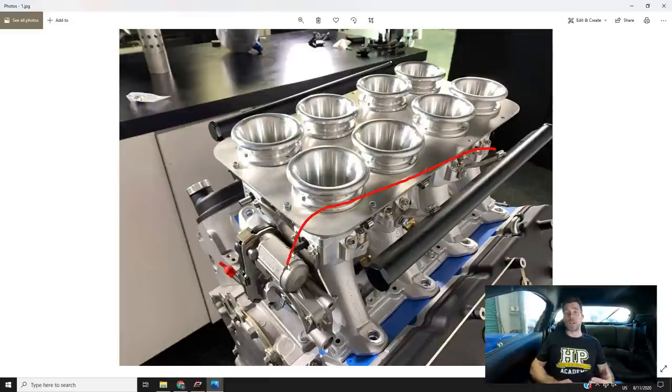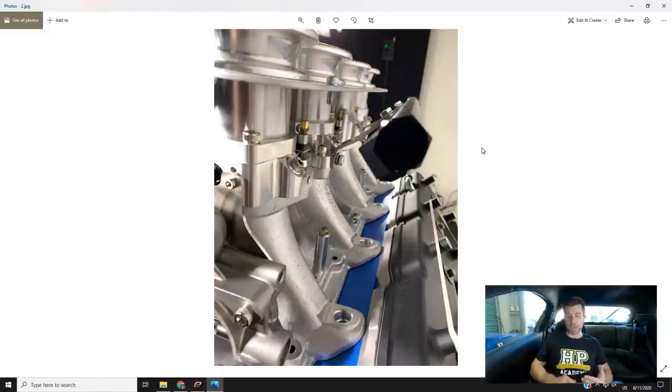These are available for both the cathedral port as well as the rectangle port later model cylinder heads, and it is a drive-by-wire setup, which is nice if you want to keep the drive-by-wire application with some of the later model cars. We've got the factory injector bosses here, and normally as with most modern port fuel injected engines, the injectors are mounted right down at the interface between the intake manifold and the cylinder head, giving them a nice clear shot at the back of the intake valves.